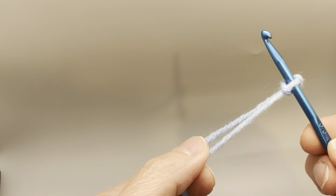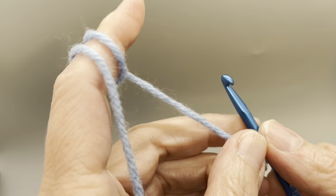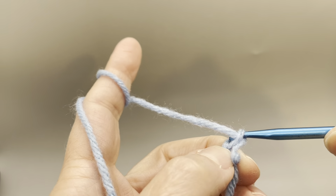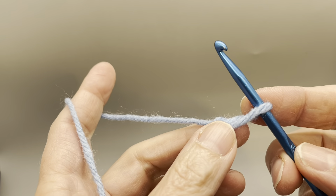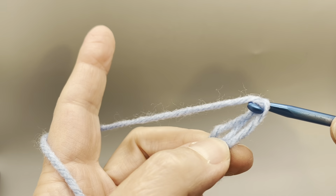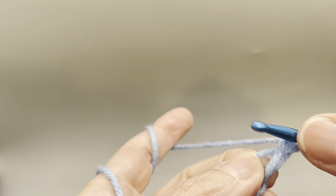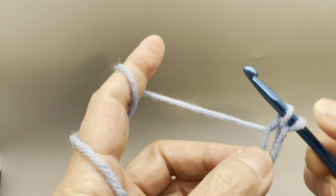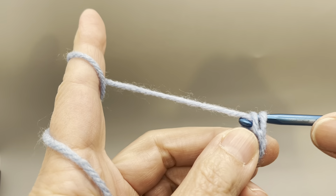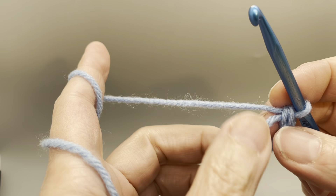I'm going to start by starting out with a slip knot. To make the Solomon Knot, you're going to yarn over, draw through a loop and bring your loop up to about a half inch to an inch. Kind of hang on to it. Yarn over and draw through another loop. Then you're going to insert your hook between the single strand and the double strand, draw up another loop, yarn over and go through both loops — and you have just made a Solomon Knot.